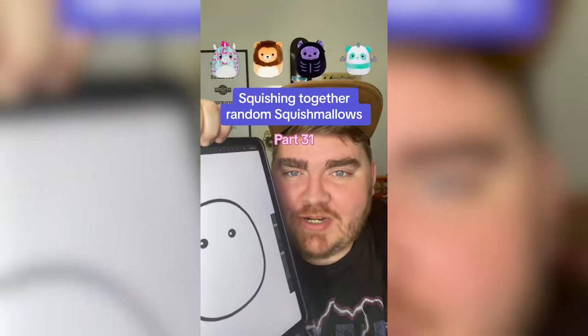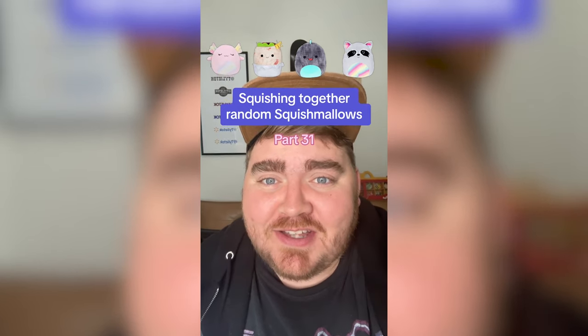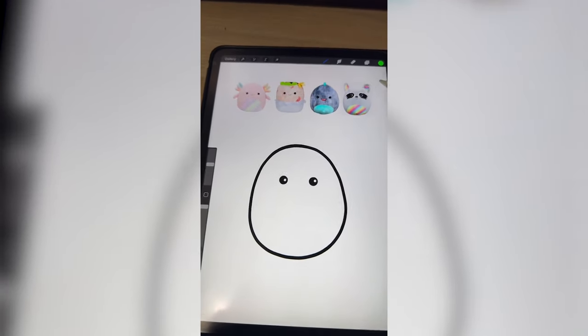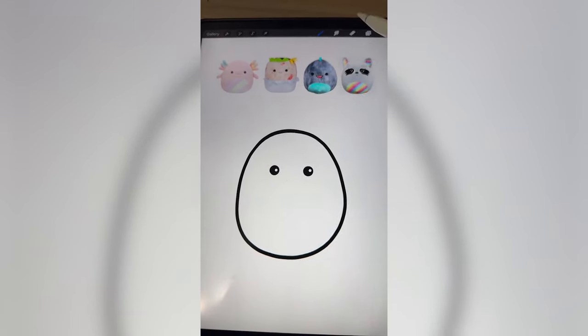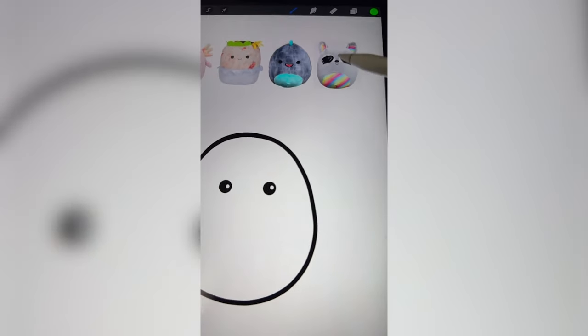Whichever Squishmallows this filter lands on, we're gonna mash them together. Axolotl burrito, let's go! So I'm thinking that we need to take the rainbow bellies from both of these and make it kind of like the burrito part of the burrito, and then maybe add on the mouth from this guy, and then the eyes from the raccoon.